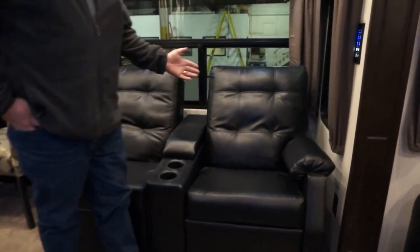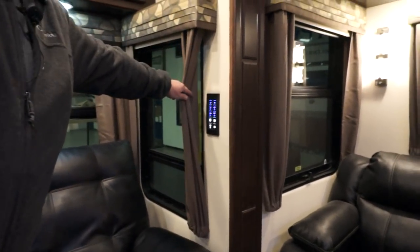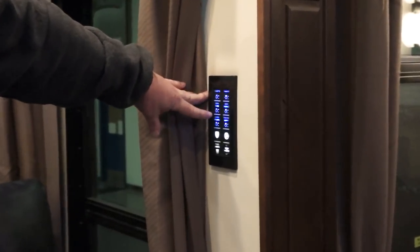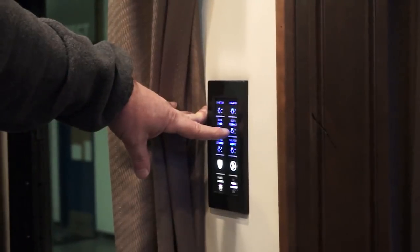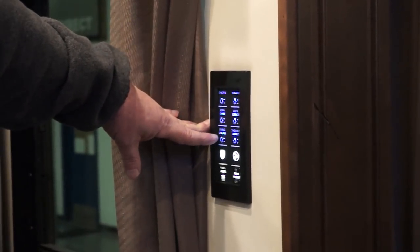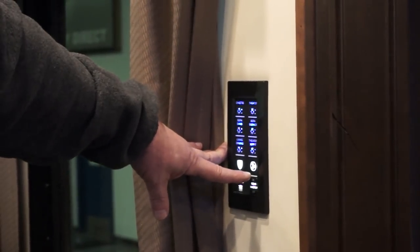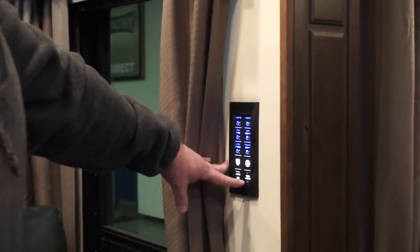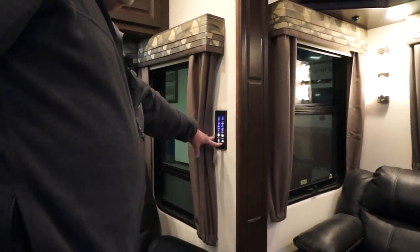Now we come to this side of the unit and this is your next light control panel. This works the dinette, the theater lights, the overhead sofa lights, the sofa sconces which are on the back wall, your living room ceiling and your theater soffit. Plus it will control the fan that's above your head. You also have a master on here where you can turn all the rear lights off and on.